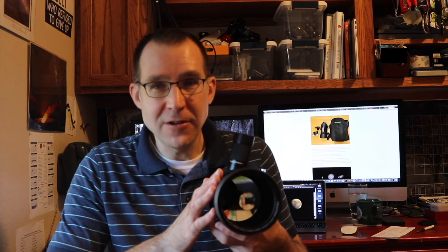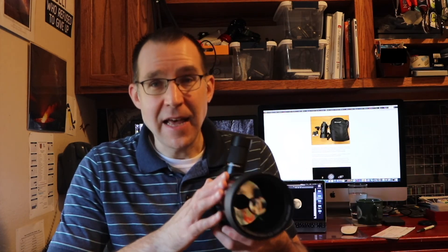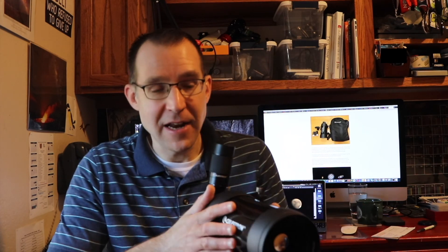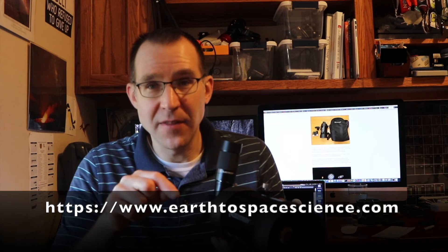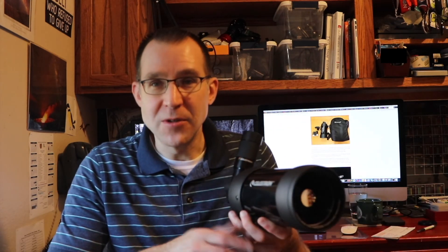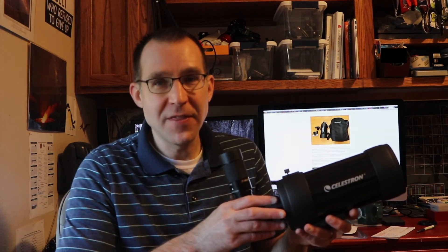Anyway, that's a quick review of the Celestron C90. I have a blog post on the website with a lot more detail and specifications that you can check out as well — I'll have a link to that in the description below. Certainly for a small portable telescope, it's an option to consider. That's all for now, thanks for watching.